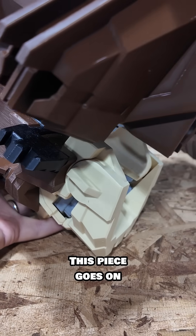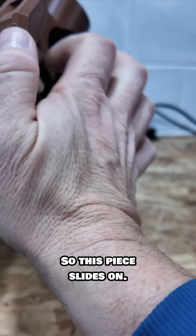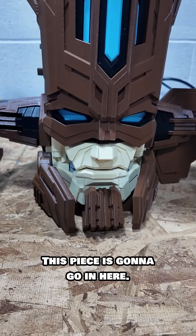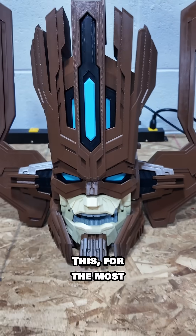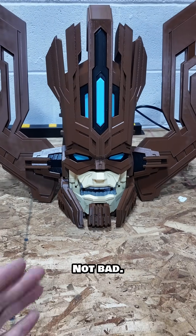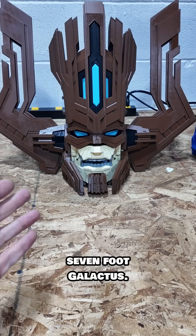This piece goes on there — so this piece slides on. You have to lean with me. This piece is going to go in here. Well, there we go! For the most part it's together — it does need to get glued. Not bad, right? Not bad. That's how you assemble that, and this goes atop a seven-foot Galactus.